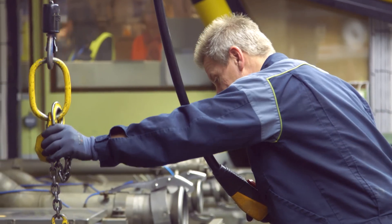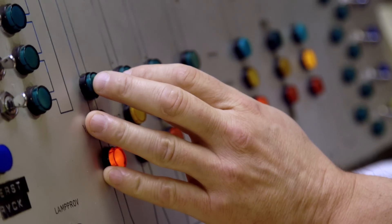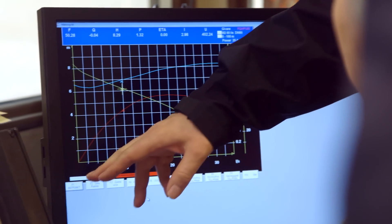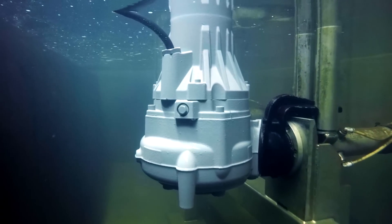The normal test we do is of course a performance test, which means we put the pump in the water, start it with the right voltage and the right frequency, then we test it. We test it to get the pump curve, which means we want to see the flow and the different heads. And while we do that, we also measure electrically how much power you put into it.